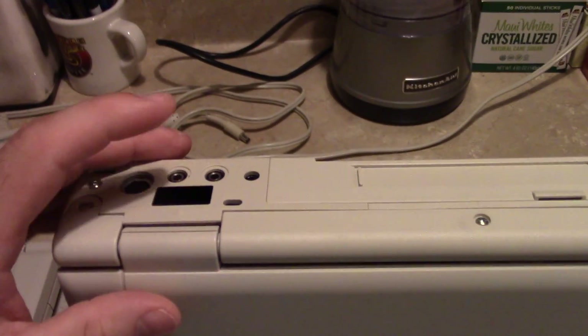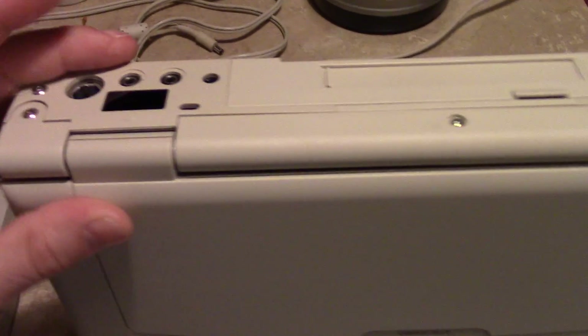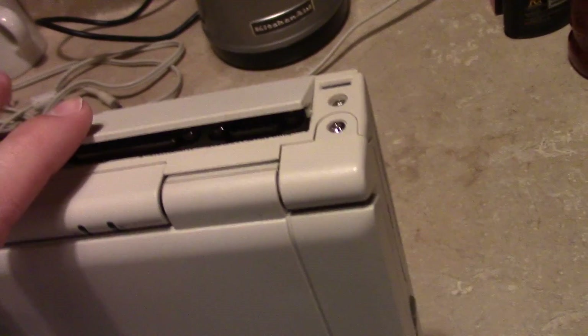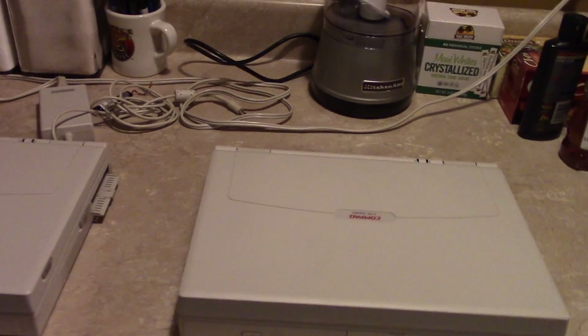It also featured a rear-mounted infrared port, and behind a door you've got all of your I/O ports. It's a very nice, well-designed laptop. They were fairly durable. I believe these were, in fact, Compaq's first Pentium-class laptops.